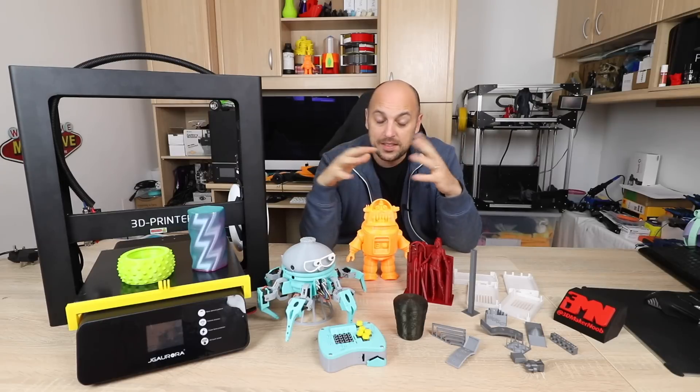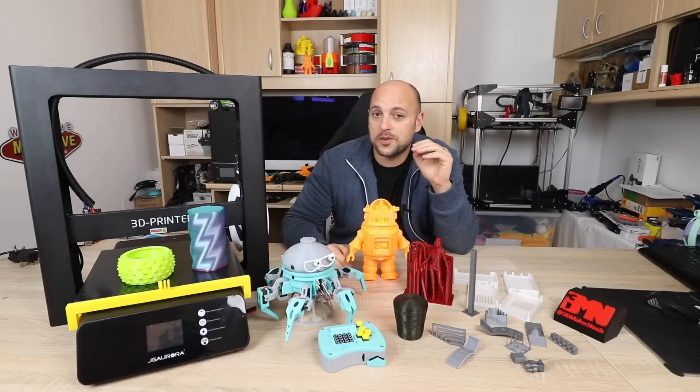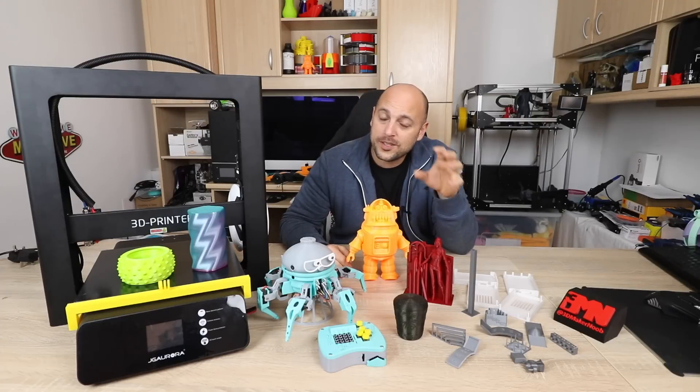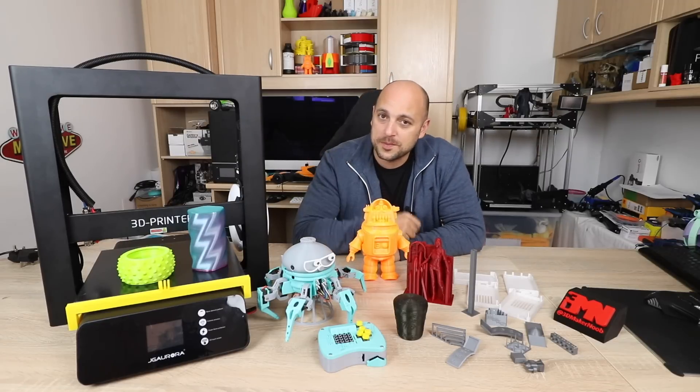I have quite a few prints here and these aren't all the prints I did. The truth is I've run this machine for about five or six hundred hours because I put it through quite a lot of customer prints, and that gives you an idea of the kind of quality you can expect out of this machine.